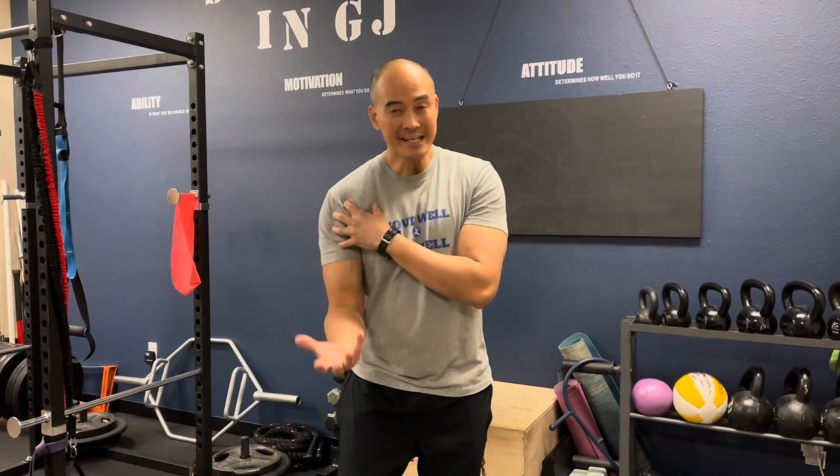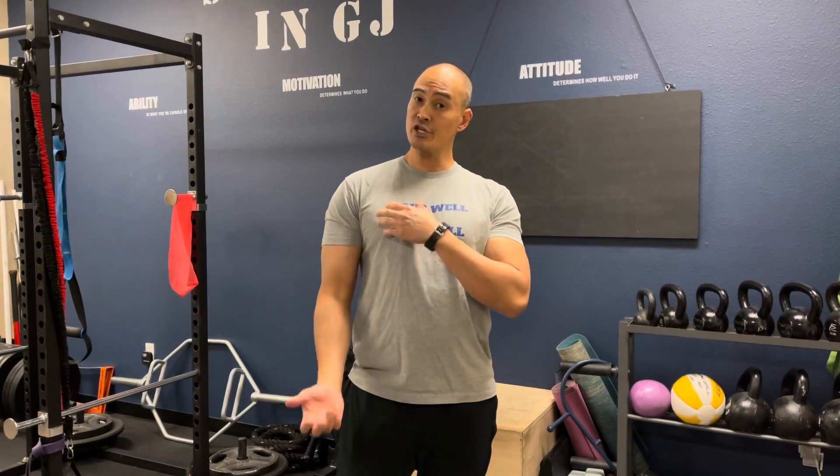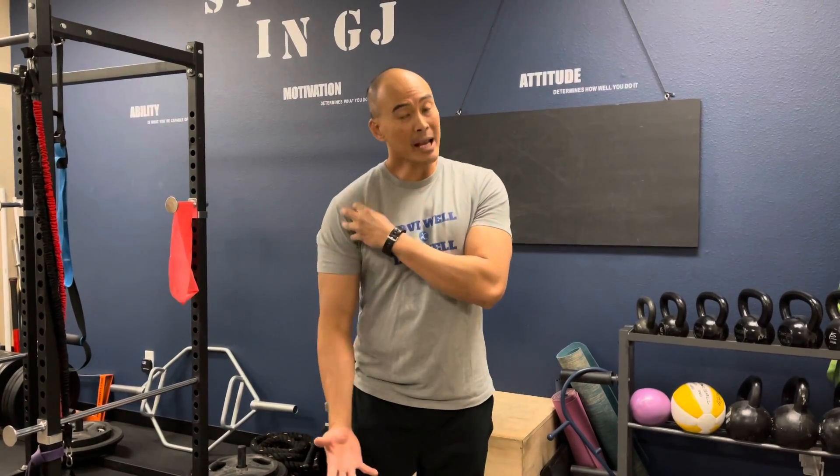Hello everyone, welcome to Move Well Live Well. We get a number of people coming in here with issues regarding their shoulder. They're having pain in the front of their shoulder, especially when they're trying to lift something — like carry a bag, go to the grocery store and lift their bags — and sometimes folks in the gym are doing curls and having pain in the front of the shoulder.